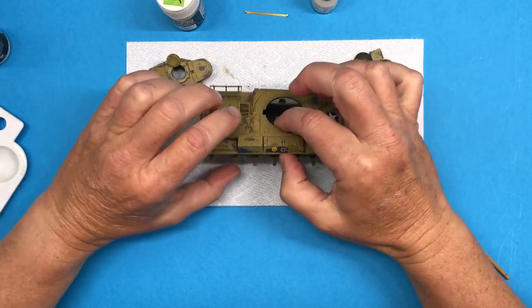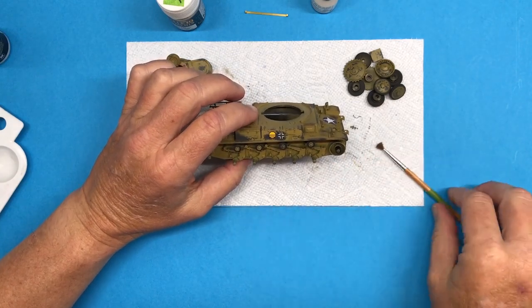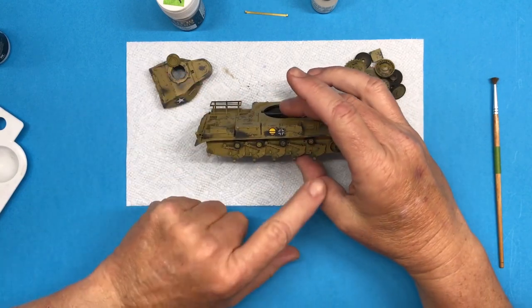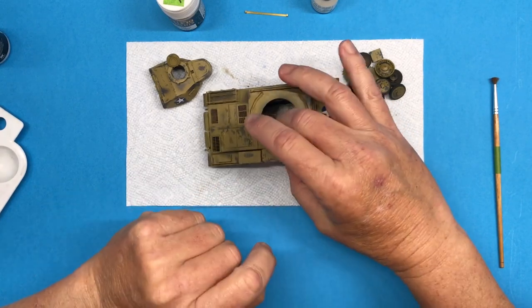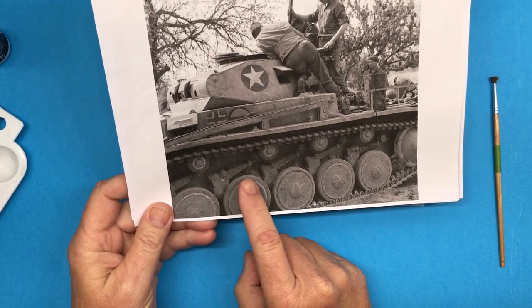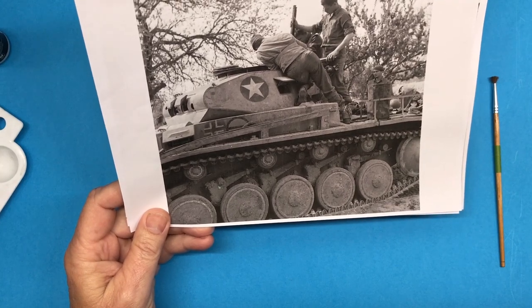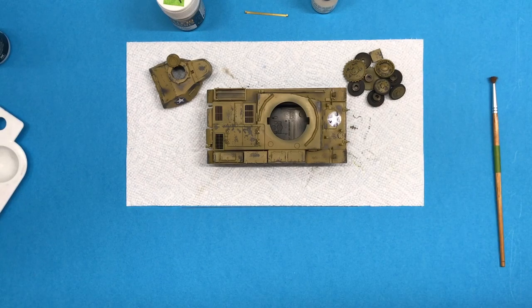In this video the first thing I want to start with is doing the weathering, which is basically going to be applying mud and dust underneath the lower edge of the hull here, underneath the fenders, so I can get the running gear and the tracks installed. Looking at my reference photos there is a lot of mud and grub going on. To do that I'm going to be using pigment powders.